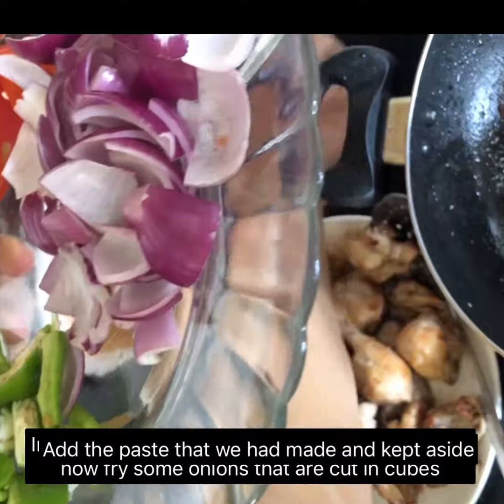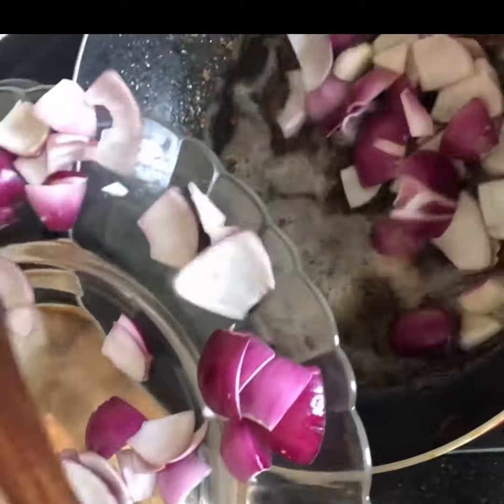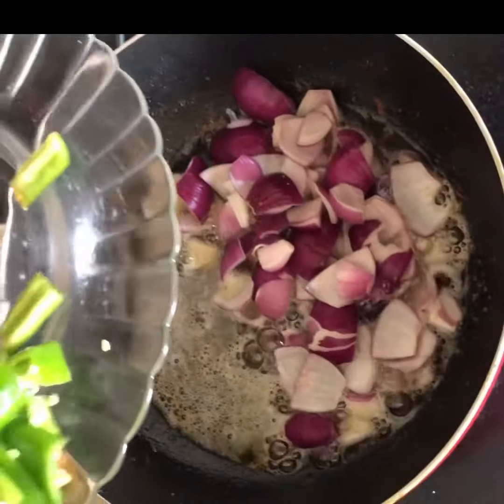Now add the paste that we had made in the mixer grinder and mix it well into the curd mixture. In the pan where we fried the chicken, fry one onion, one capsicum, and one tomato, all cut into cubes.